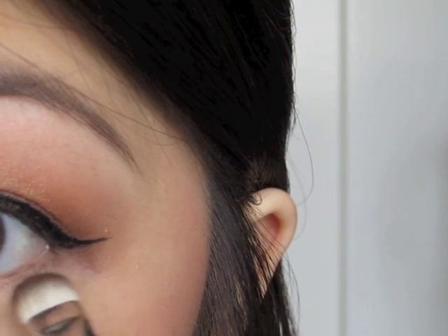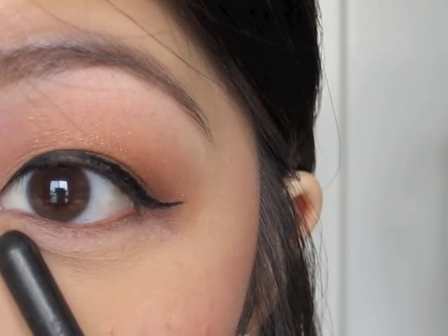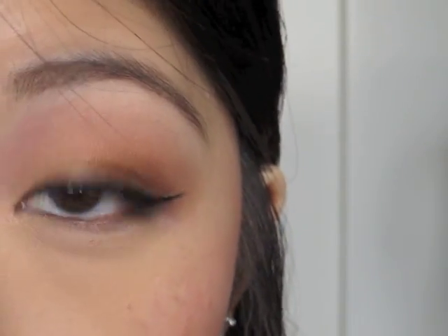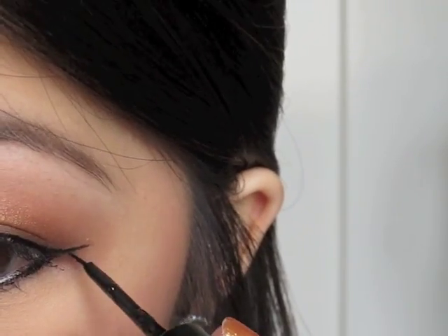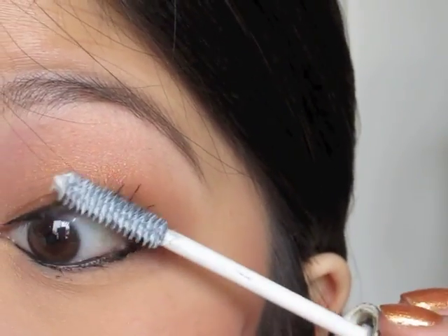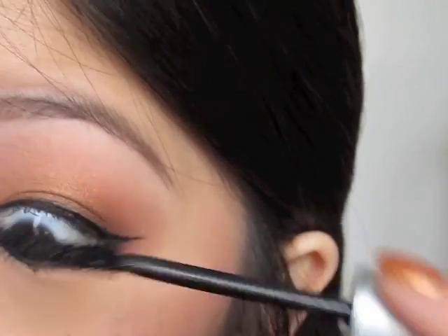I'm just going to sweep this underneath my eyes, only going about two-thirds of the way in. Then I'm going to do some lower liner using the same liquid liner, just because I do have really oily eyelids so I have to use a more powerful eyeliner. Next I'm going to put on mascara — I'm using the Lancôme Mascara Base, and then I'm going to put on some fiber wig mascara. Honestly, when you use lashes, does mascara really matter?